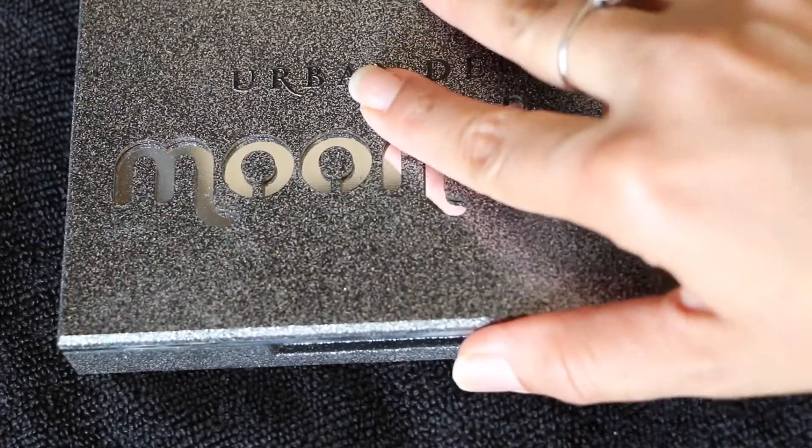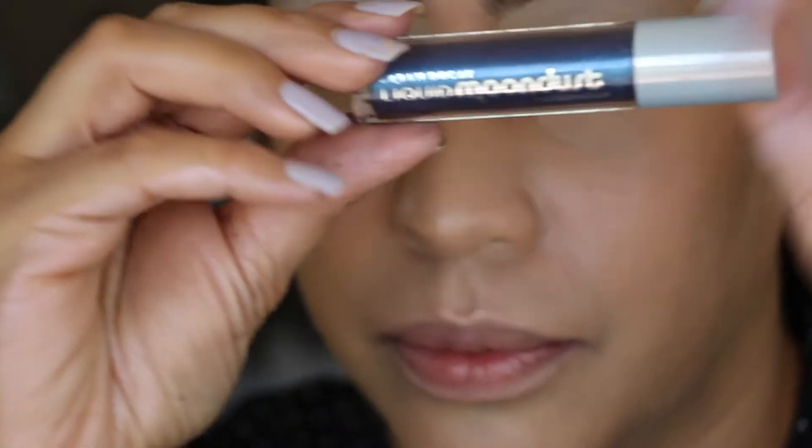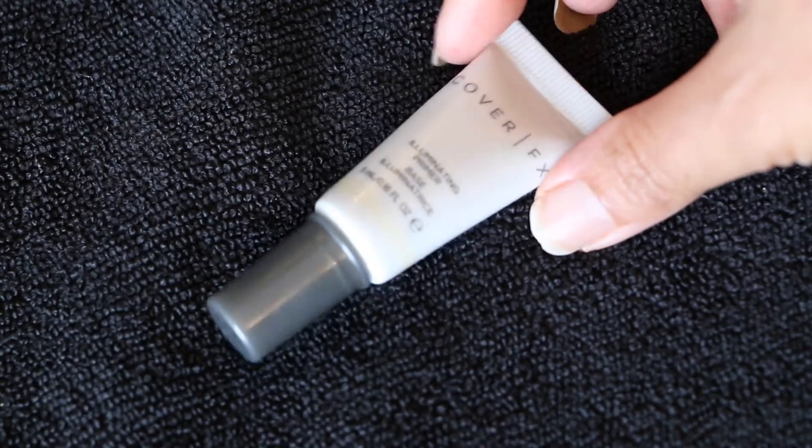Today's star of the show is going to be this beautiful Moon Dust palette and Moon Dust liquid color. I'm going to start priming my face with some Coverfix primer.